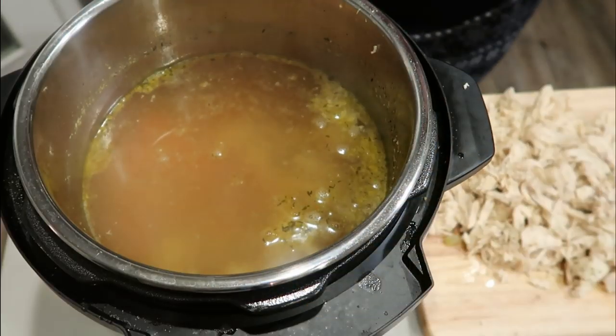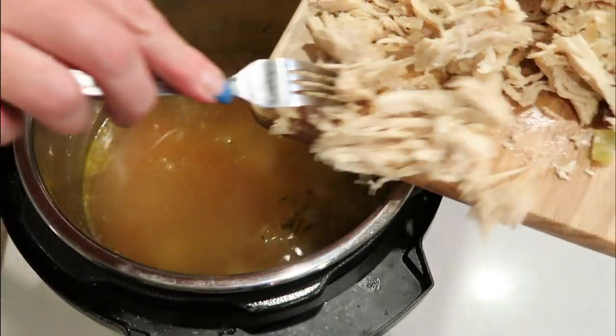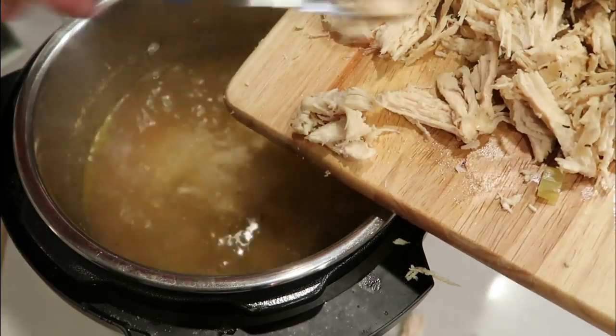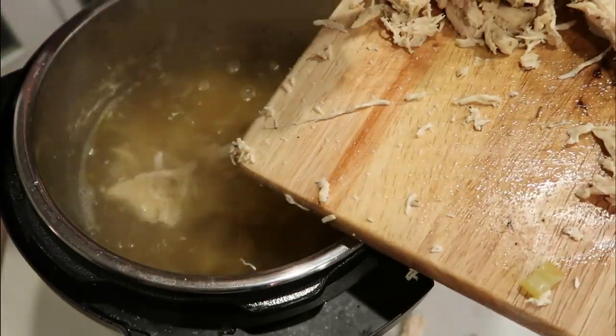Now we're going to go ahead and add that shredded chicken right back in. This is a ton of chicken. Be careful not to splash yourself because the liquid is incredibly hot. Once the chicken is added back in, it'll be time for some noodles.